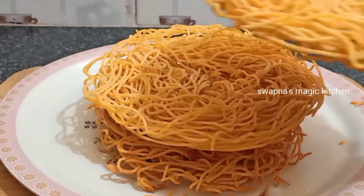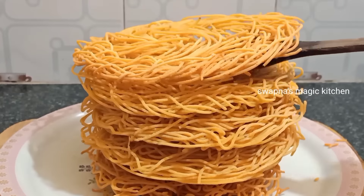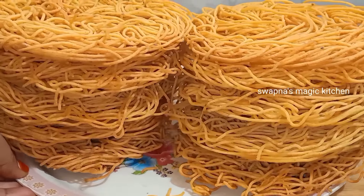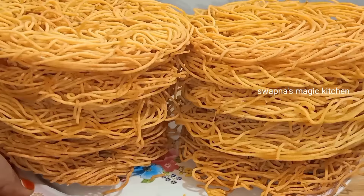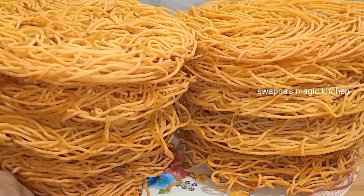Welcome to Swapna's Magic Kitchen. Today we have a very simple recipe for our kids. We are going to prepare a holiday snack — a good, easy-to-make snack.